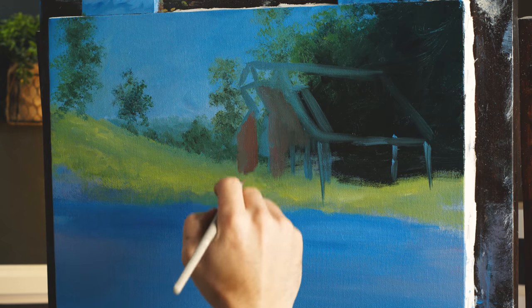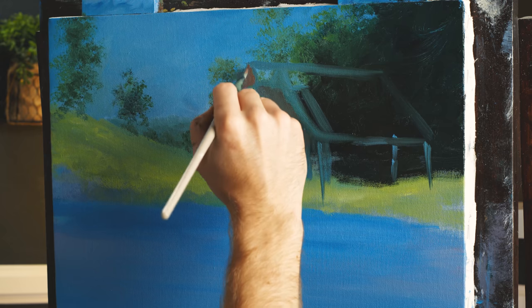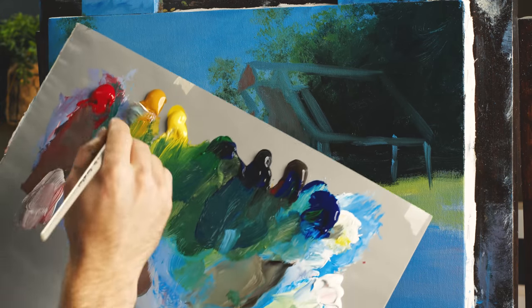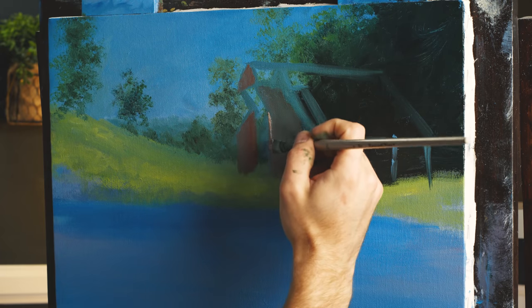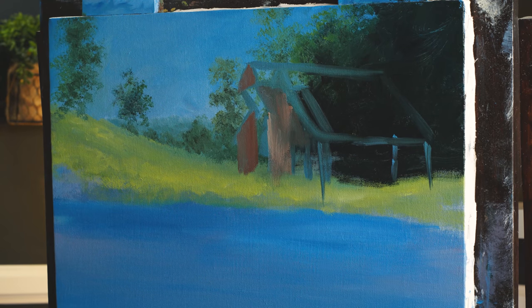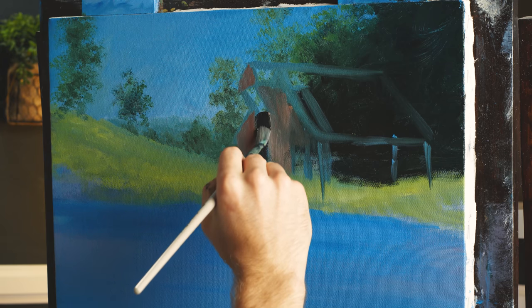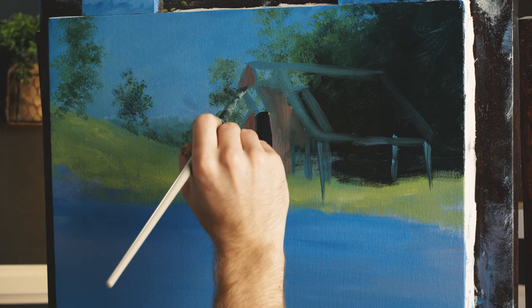I think that works, and as you start to fill it in you can tweak it around — it's not like you're locked in. Make sure you're getting that perspective at least sort of close. It doesn't need to be perfect because it's a fairly old barn and it looks like it's got a little character and some movement to it — it's not perfect, and I like that. I think it makes it a more interesting painting subject. Now let's grab a little black and throw some into this opening here.